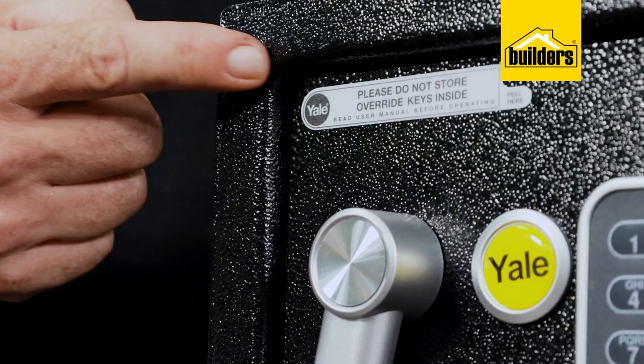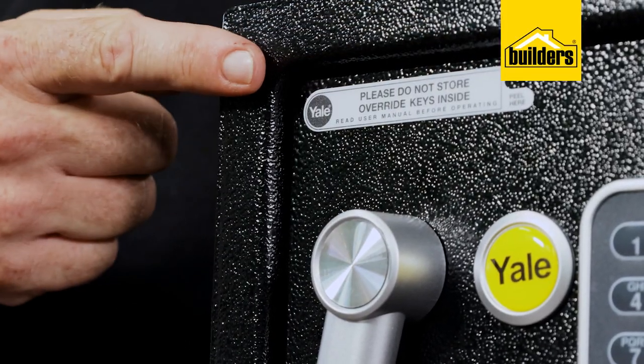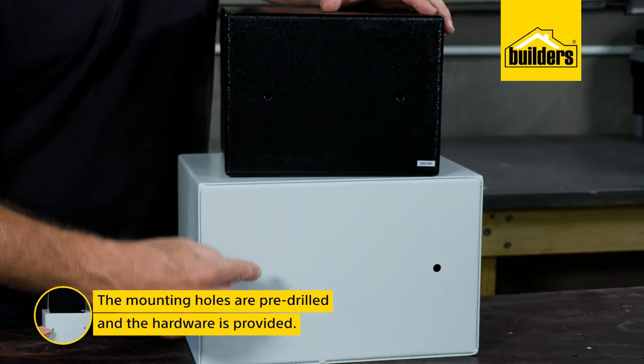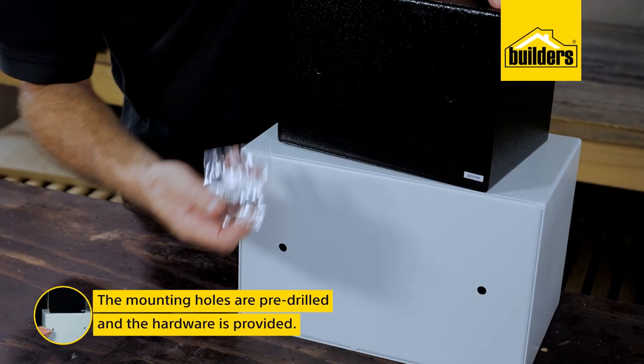But obviously, don't keep the key inside the safe. Safes should be attached firmly to the wall or the floor — the mounting holes have been pre-drilled and the hardware provided.